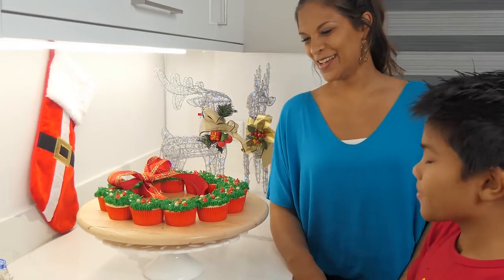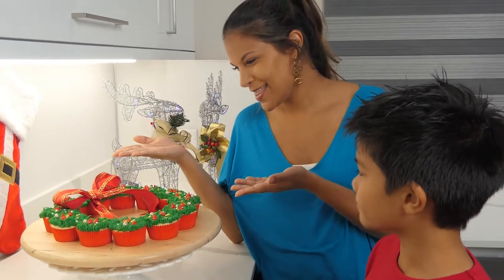Seasons greetings everyone! It's actually Seasons Wreathings because that's what we just made today. So stick around to find out how we made this.